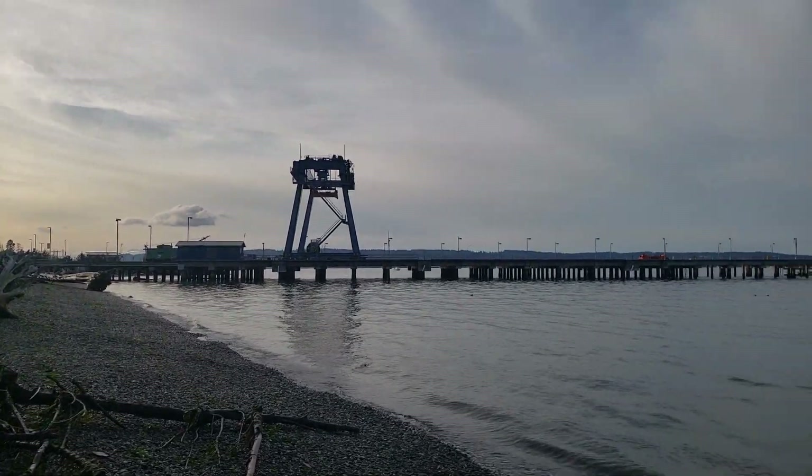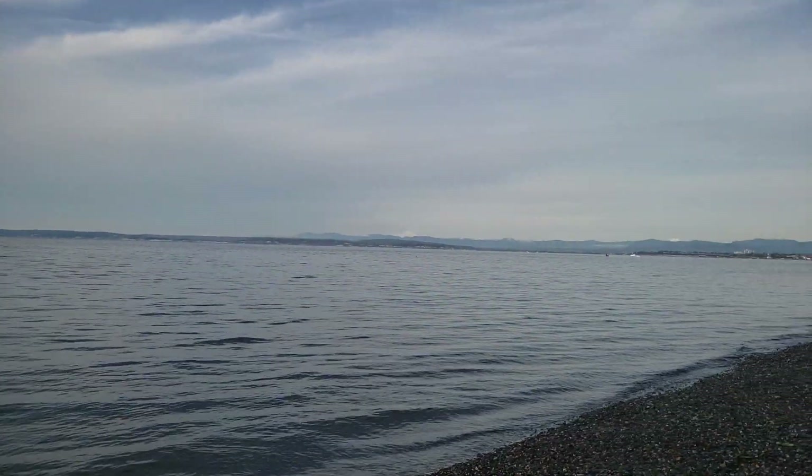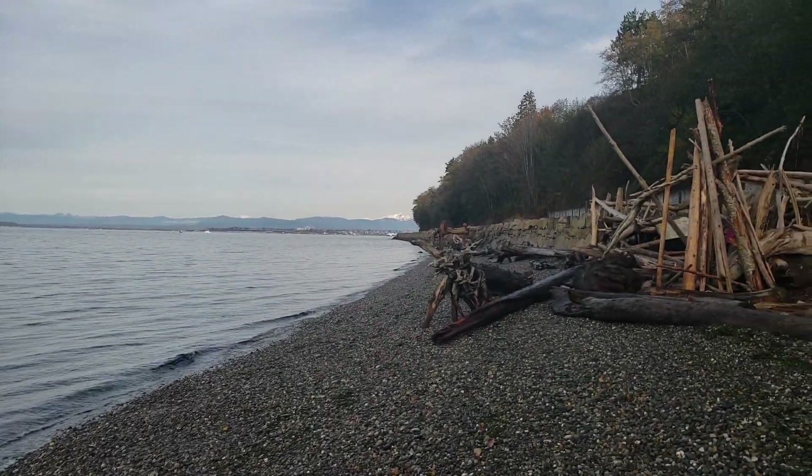I made it down to the beach — it is a chilly day, about 45 degrees but with wind chill it's probably around 40. Despite the wind chill, I have it set on high right now. Red is high, white is low, and blue is medium. On high, I can definitely feel the heat.